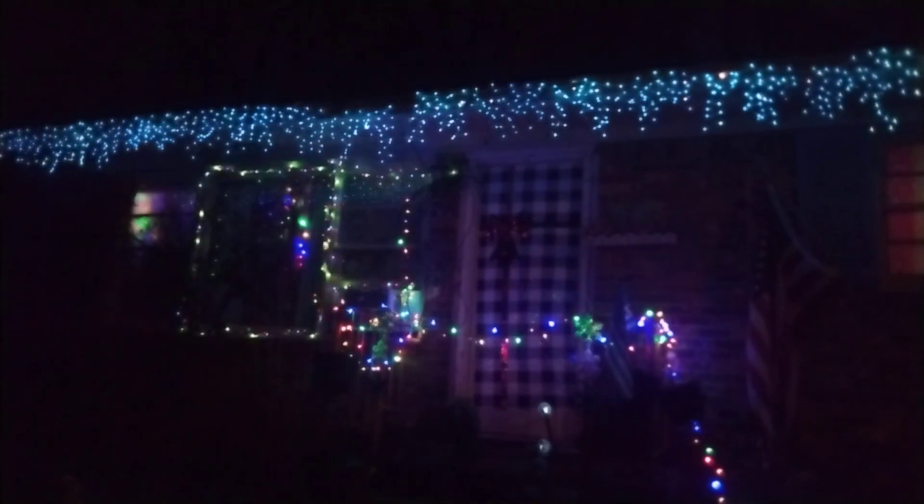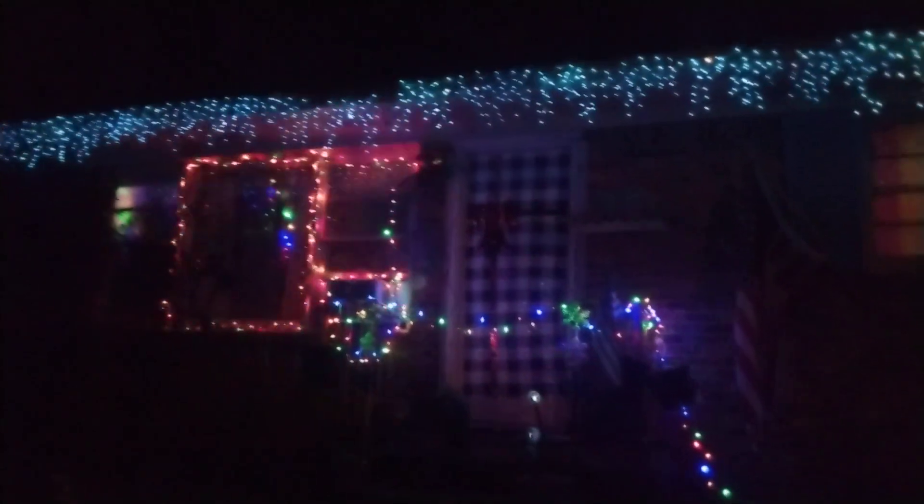It does different motions — that's why I'm just letting it do its thing to show you guys how cool it looks.